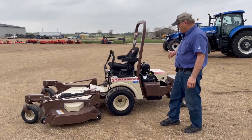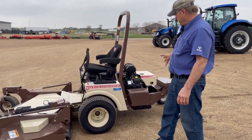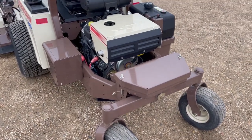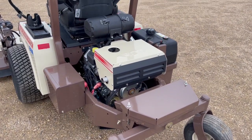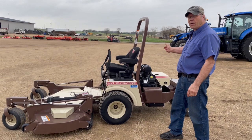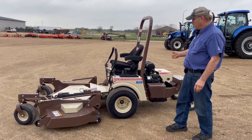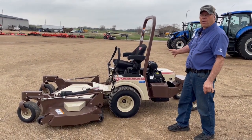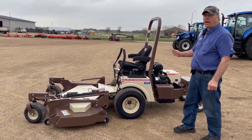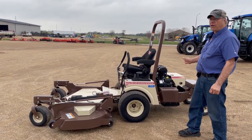Here's the engine we're talking about right now. It's mounted in the rear with a commercial air filter on top. It has a pressure-lubricated engine with a spin-on oil filter on the side, so it's built well and will last a long time. It's a very responsive engine with lots of horsepower and torque because of the fuel injection.